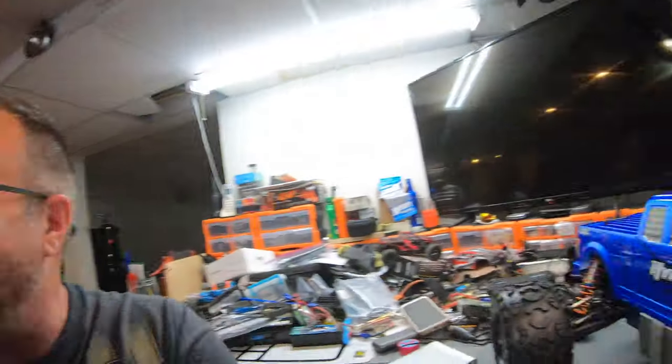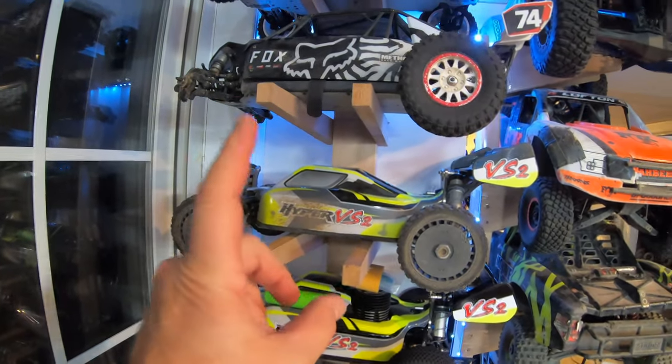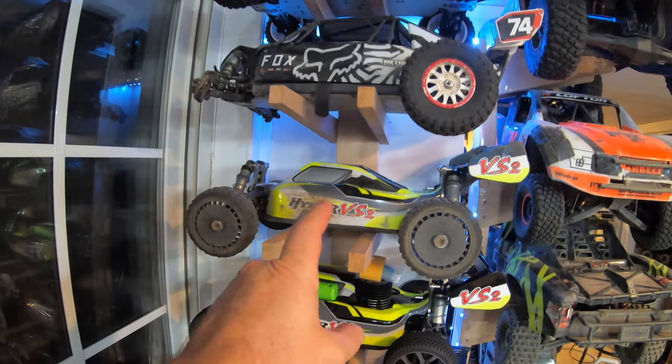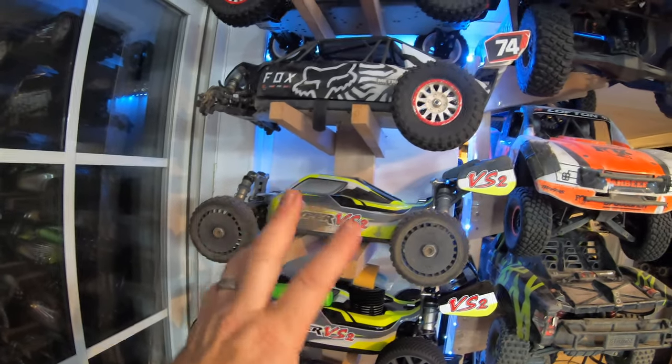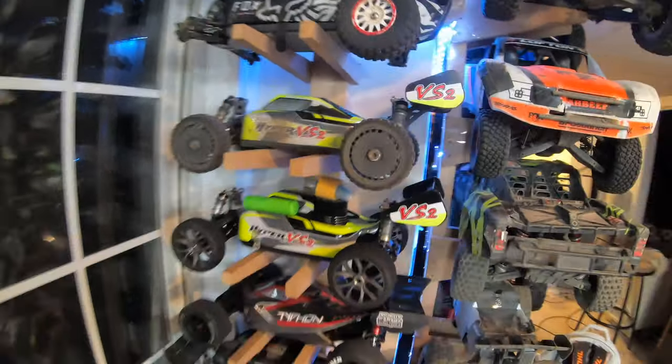What I do want to say is that these Habao radios — I like them, man. I'm very keen to how they operate. I think they're like a three or a four channel. I got too many of them, but I haven't touched one in quite a while. Last time I touched it was when I was running this bad boy right here, the Hyper VS2. The Hyper VS2 — I can't even say it's underrated, man. The thing is just absolutely mint.